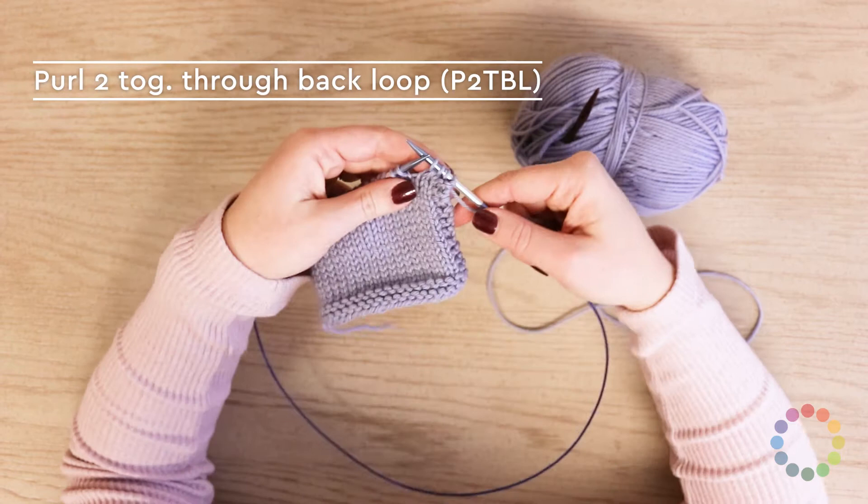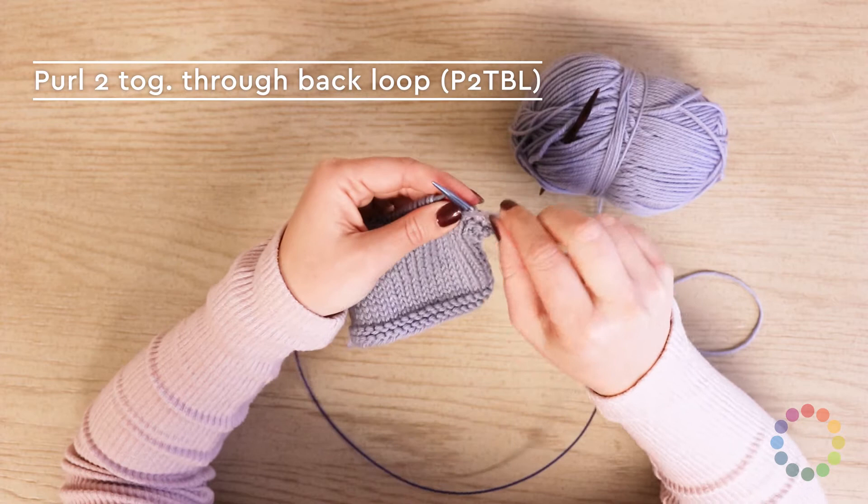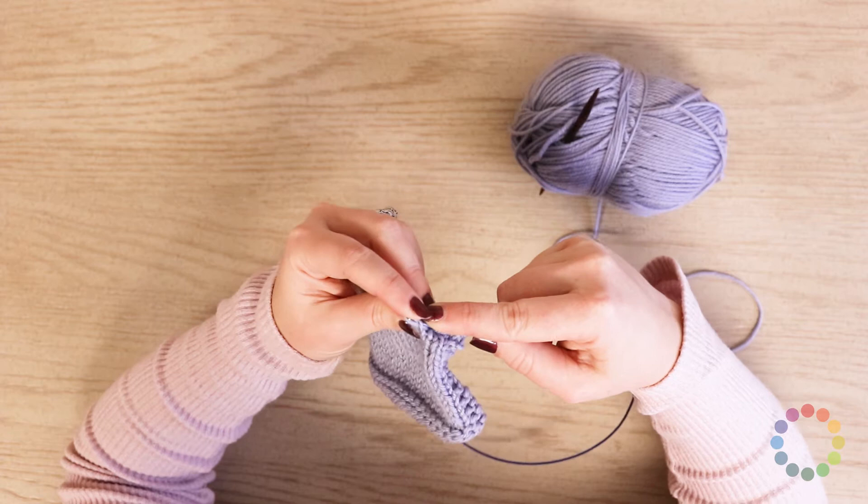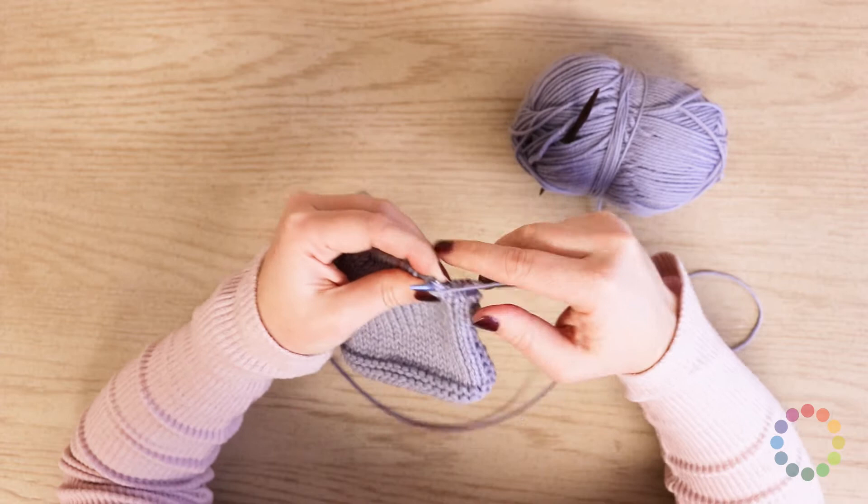What you need to do is pull your working yarn to the front, and then you're gonna take your right needle and insert it into the back of the next two stitches, purl them together, and then pull them off the needle.